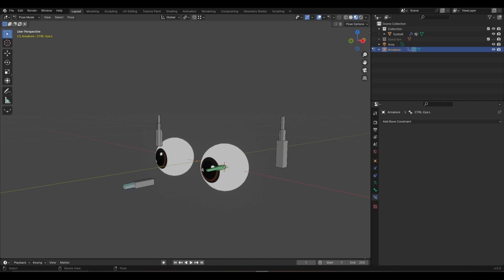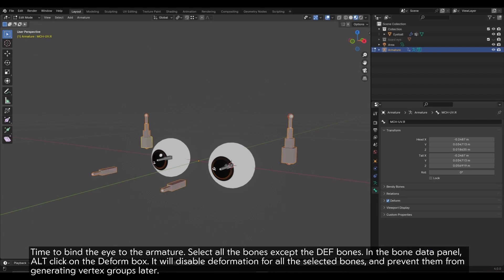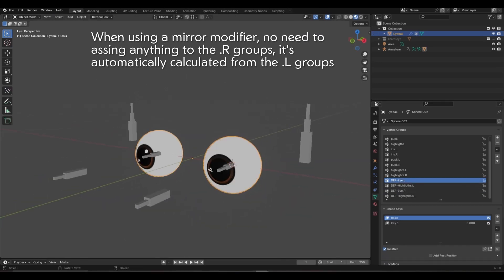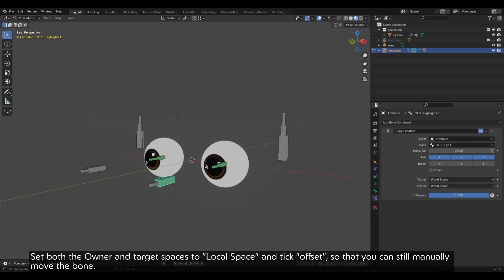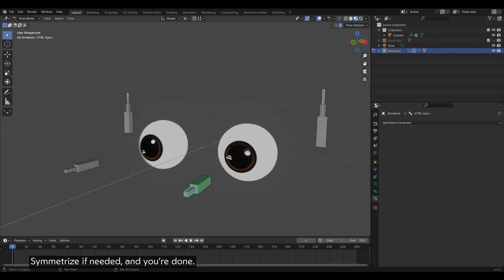In pose mode, select the eye controller then the DEF_eye bone. Hitting Ctrl+Shift+C, add a Damped Track constraint — your DEF_eye bone is now automatically aiming at the controller bone. Do the same for the highlights bones. If needed, symmetrize all the new bones. Time to bind the eye to the armature. Select all the bones except the DEF bones and in the bone data panel, uncheck the Deform box — it will disable deformation for all selected bones and prevent them from generating vertex groups later. Parent the eye to the rig using the With Empty Groups option — only the DEF bones will generate vertex groups. In edit mode, assign the highlights vertices to the DEF_highlights group and the rest to the DEF_eye group. If you want the highlights to follow the eye, add a Copy Location constraint to the highlights controller targeting the eye controller. Set both owner and target spaces to Local Space and tick Offset, so that you can still manually move the bone. By tweaking the factor, you can control how much the highlights will follow — I like to set it at 0.5. Symmetrize if needed and you're done.